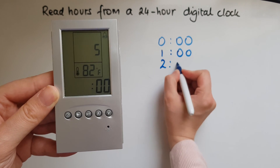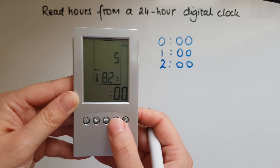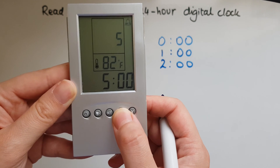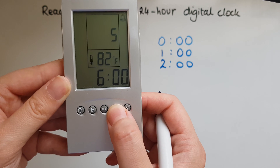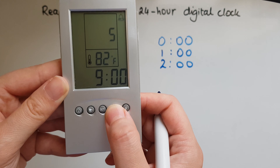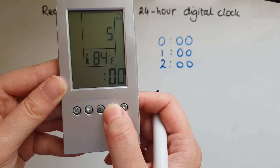This is two, and then this is 3, 4, 5, 6 o'clock in the morning, 7, 8 o'clock, 9, 10 o'clock.